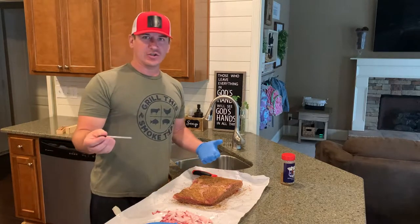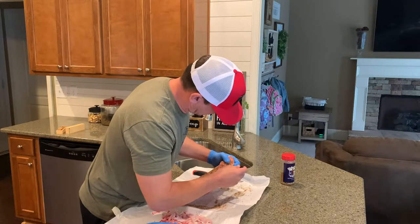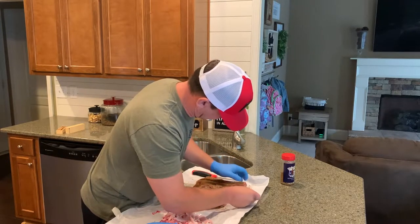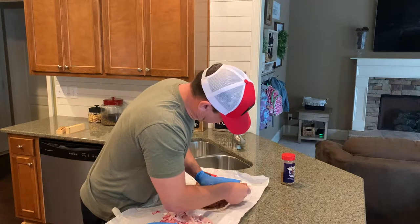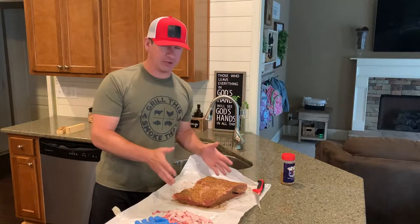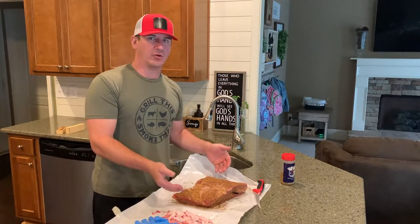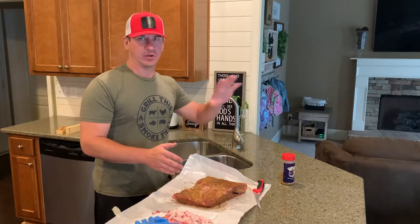The last thing I need to do while I have a glove on is get my meter probe in there so I can monitor the temperature. I'm going to go right in the middle from the side into the meatiest part of these ribs. I'm going to leave everything here while the pit comes up to temp. I'm not going to put these back in the refrigerator — I'm going to let them come up to as close to room temperature as I can before getting them on the Big Green Egg.